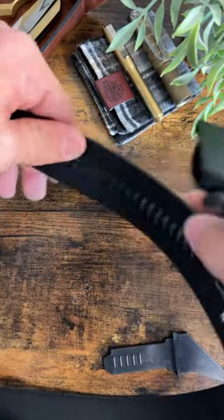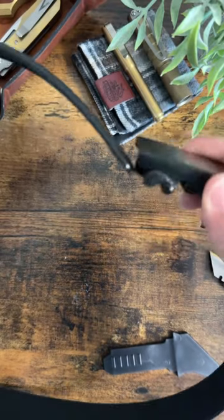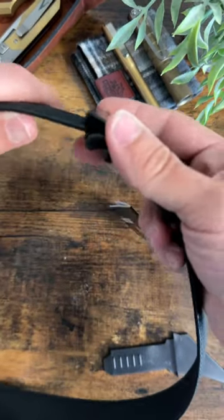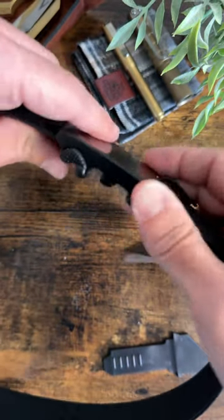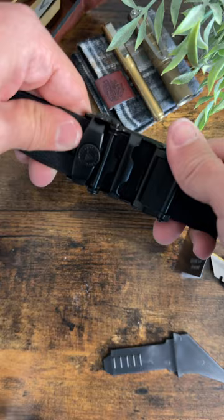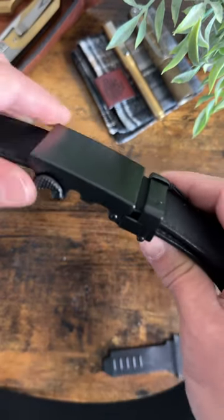This is actually quite interesting — on this side of the belt there are these little grooves, and on the bottom of the buckle it locks in place. What you do is run the belt through the loop, and these little grooves and the buckle just hold it in place. Very interesting.